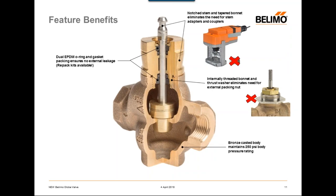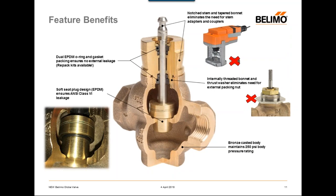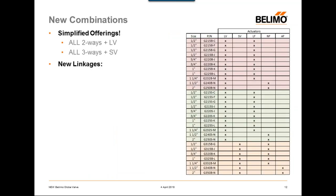We have an internally threaded bonnet and a thrust washer, which eliminates the need for the external packing nut found on the old globe valve — both features ensuring the valve will never leak throughout its entire life. The valve bodies are bronze cast in Germany and shipped to Houston, Texas for final assembly and test, maintaining the 250 psi body pressure rating. Lastly, the new globe valve uses a soft seat design with an EPDM insert lining the inside of all plugs, ensuring the ANSI class 6 internal leakage rating.